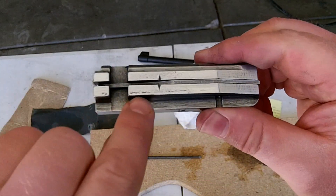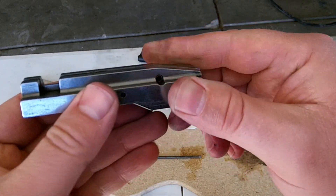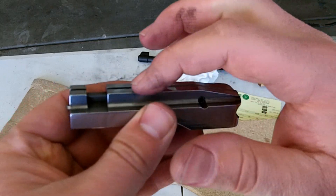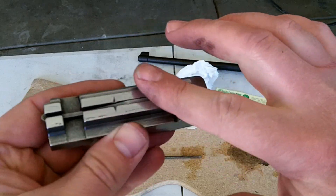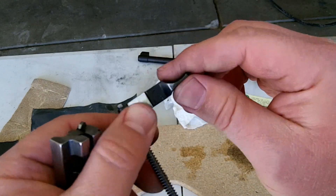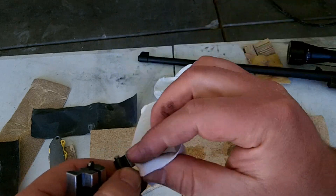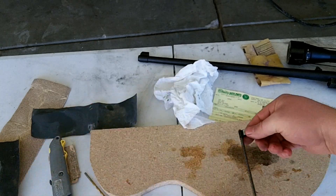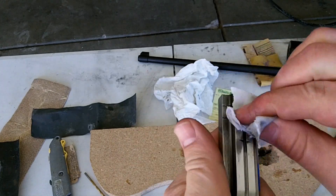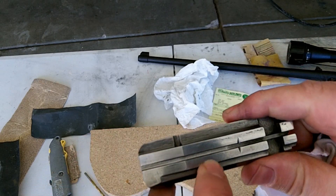I just wanted to show you — you can still see some little pits in there. I'm not trying to take all those out. I just want to level this off so that as it's riding across the top of the receiver, there's less friction there. If I take too much off, there's going to be too much play in the bolt and receiver, and I don't want that. So I'm going to leave those little pits in there, just level it off and make it nice and smooth on all the parts that actually touch the top of the receiver. Now I'm going to take some polishing compound and a little cotton cloth rag to polish these up.